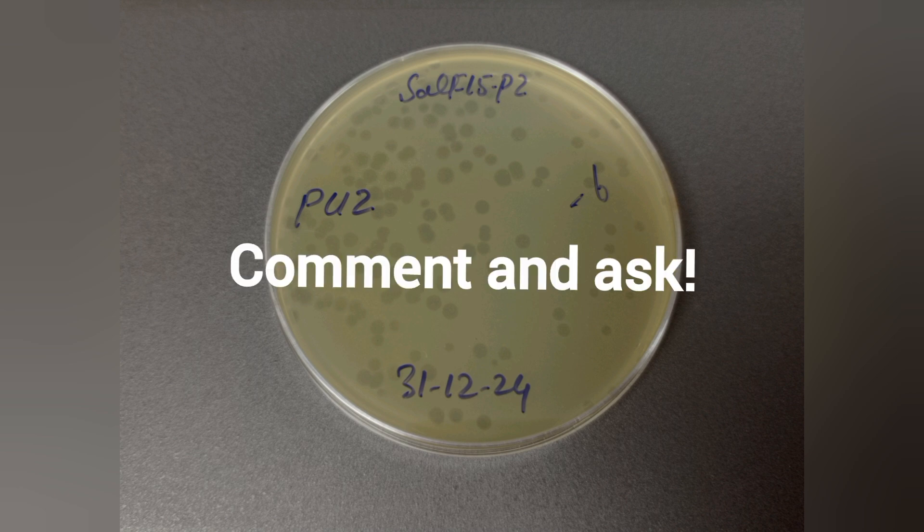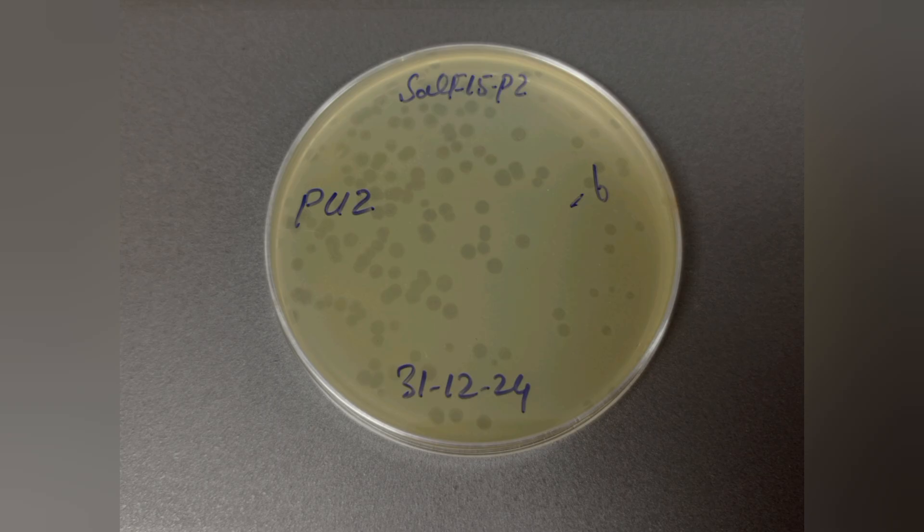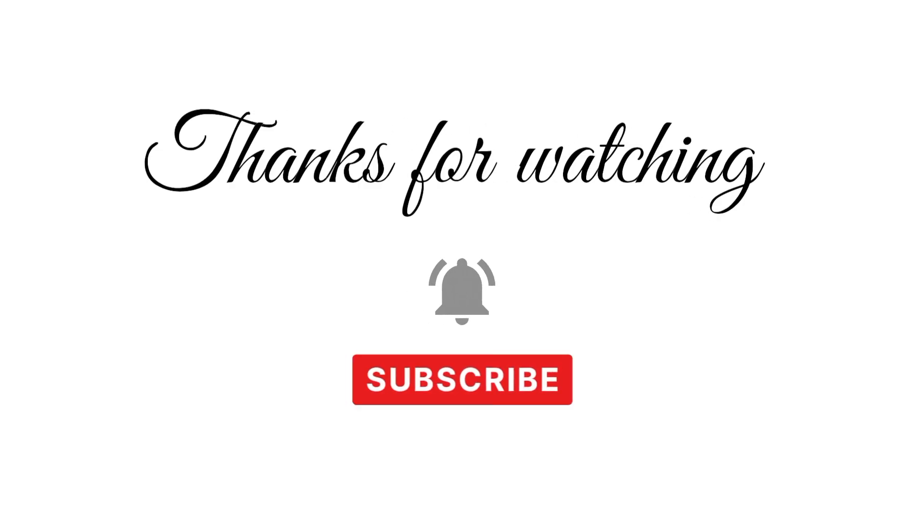If you want to know more about titer determination or the spot test, please write in the comments below. If you liked the video, please subscribe to our channel for more experiment-related videos. Thank you.